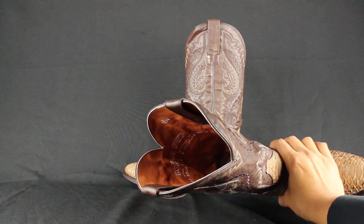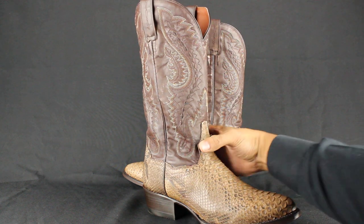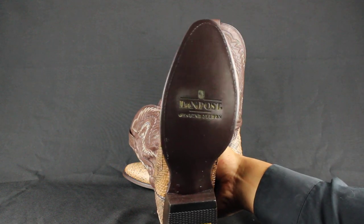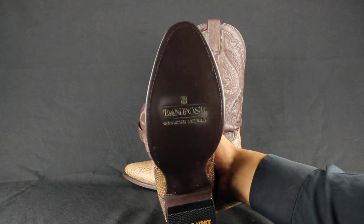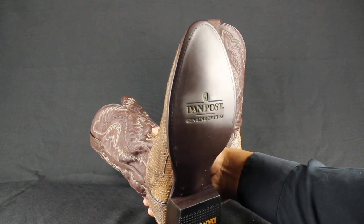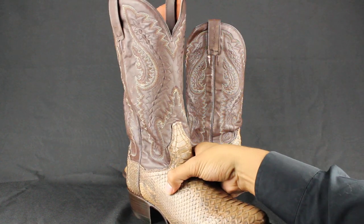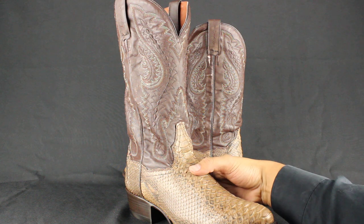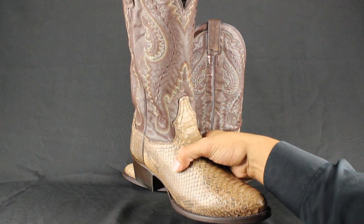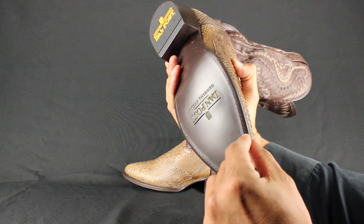It's all genuine cowhide. A replaceable leather outsole — so once you wear them out, you can repair the bottom. Take them to your boot cobbler, any boot shoe store that repairs boots. This is called the Goodyear welt construction, which is a process that artisans use to put the boots together, which means you can replace the outsole once you wear them out. You see the stitching here? It goes through the boot all the way back. You can also replace the heel.